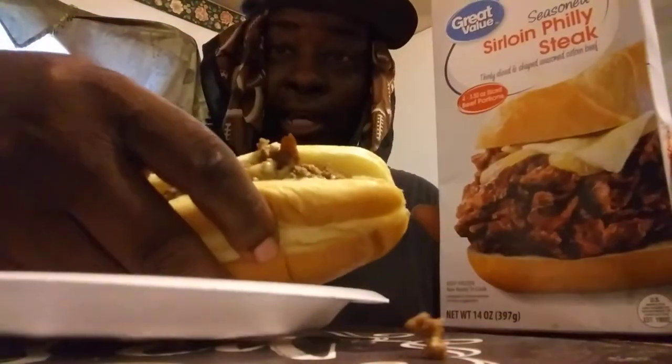So I use American cheese. Oh man, I like the American cheese. Here we go — let's give it a try. Mmm. The meat is good. It's good.